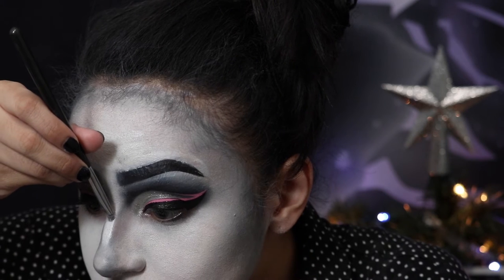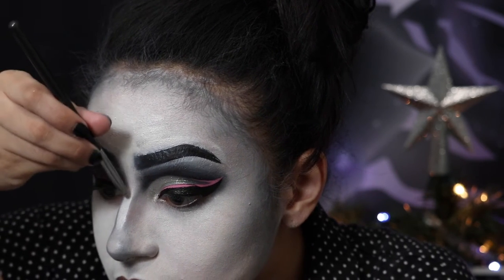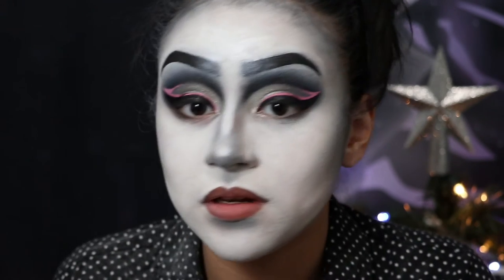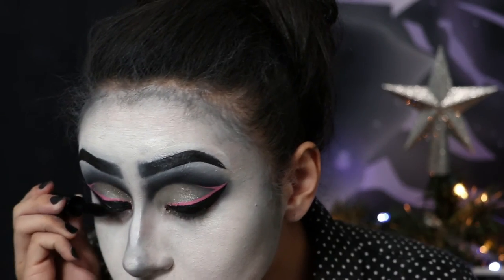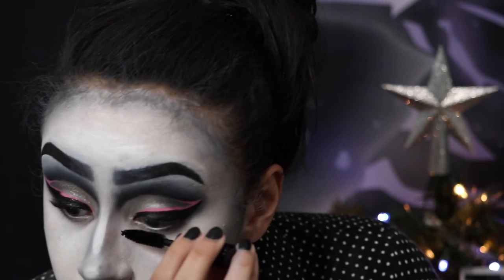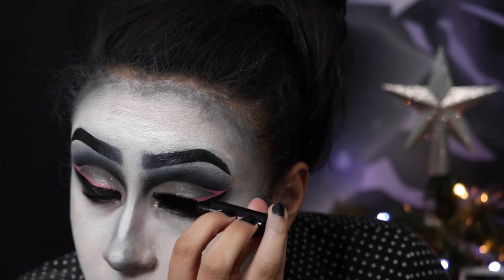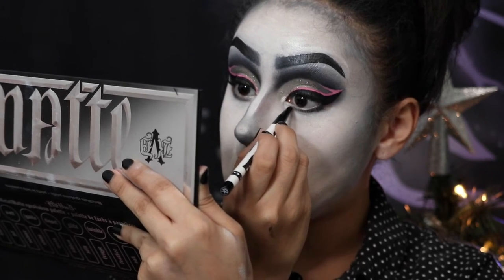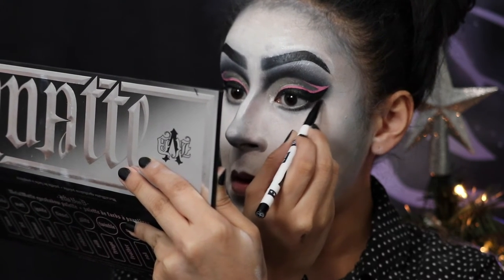Jumping back to the nose, I'm taking a white concealer and highlighting the bridge of my nose and the tip. It's all about preference when it comes to noses with drag, so I just did what I thought I should do. Then applying some mascara — I completely forgot to put on false lashes, so that's a fail. Then balancing out the eyes by doing the same thing I did to the crease on the lower lash line to darken that up.